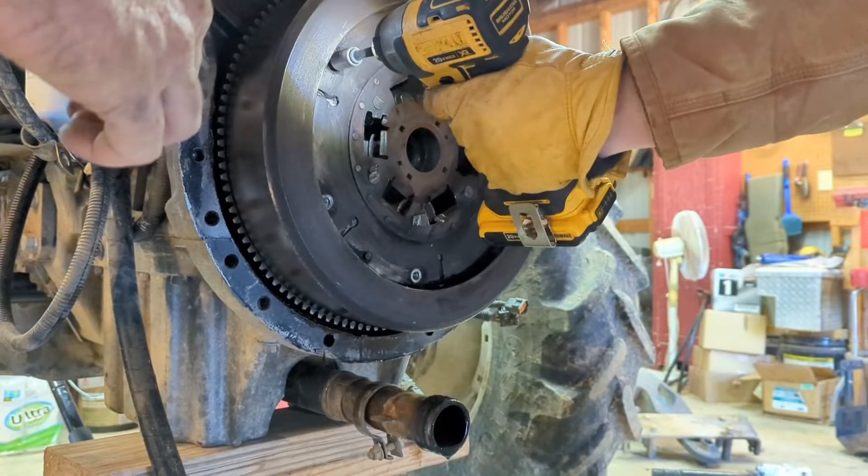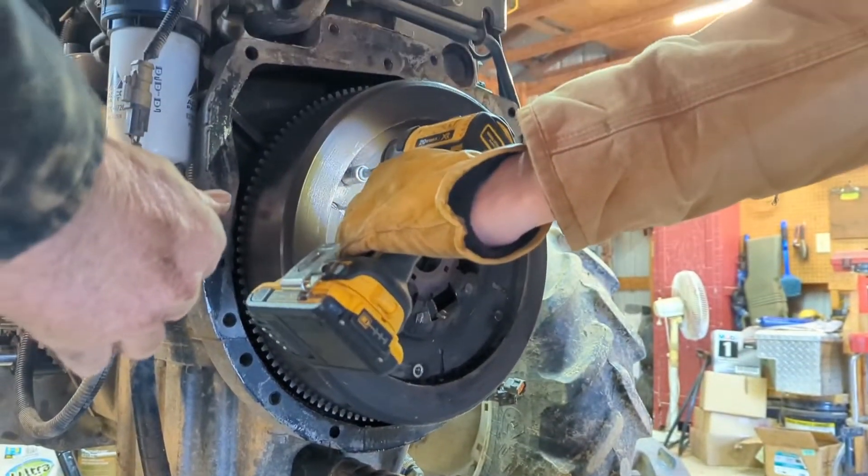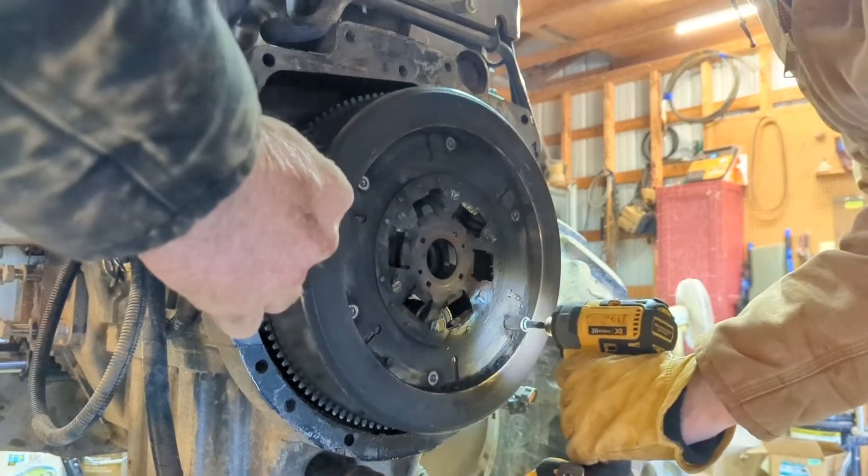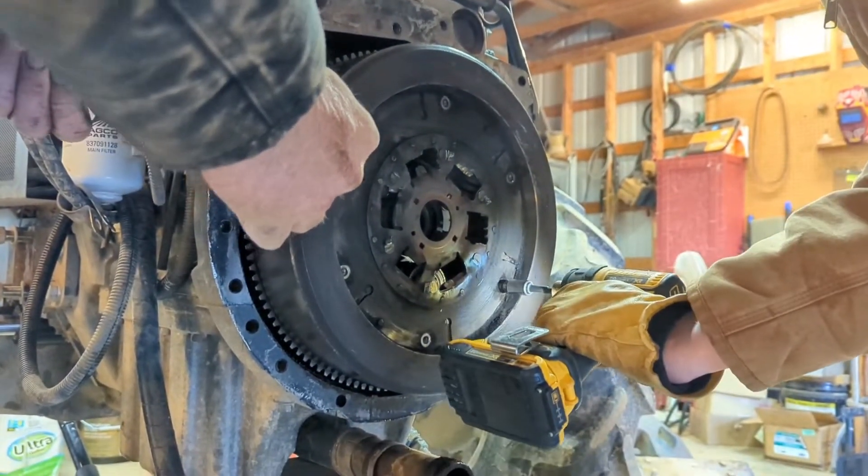This is the part that broke. We'll get it off and order one tomorrow.